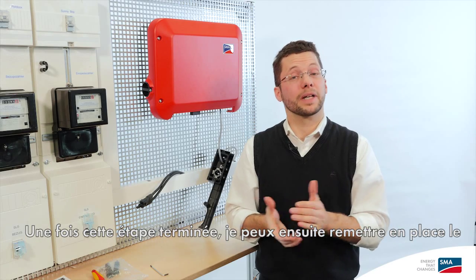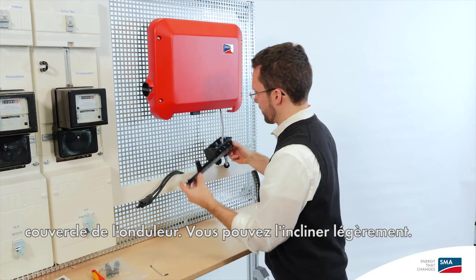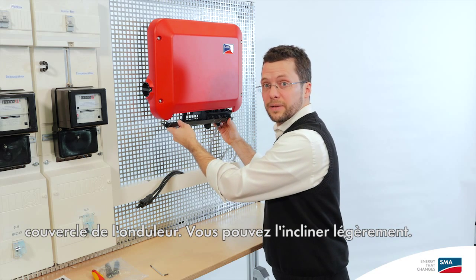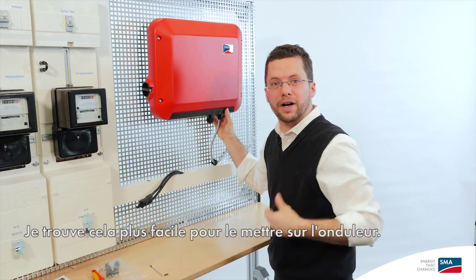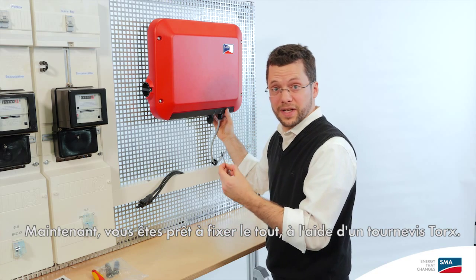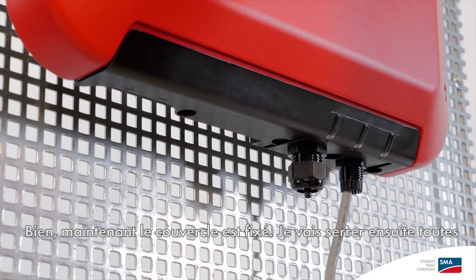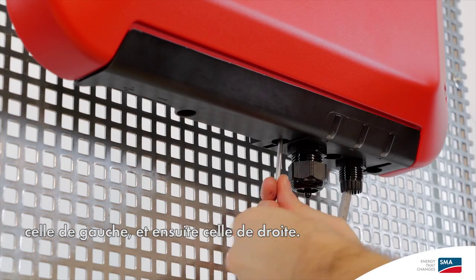One click and we're done. As soon as I've done that, I can go ahead and put the cover of the inverter in place. It works best if you hold it at a bit of an angle, which makes it much easier to put it on the inverter. Now you're ready to fasten the whole thing in place using a torque screwdriver. Now the cover is attached. A little tip: it's best to tighten the center screw first, then the one on the left, and then the one on the right. This pulls it into place nice and straight.